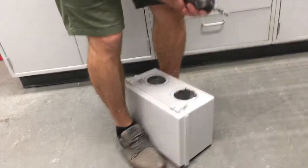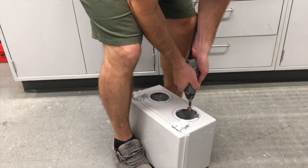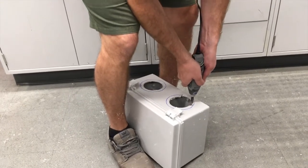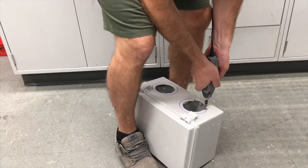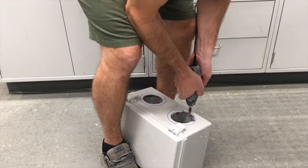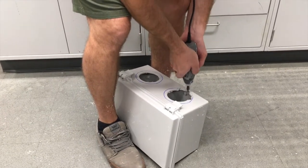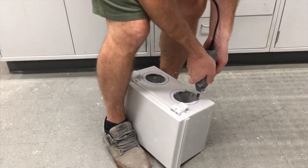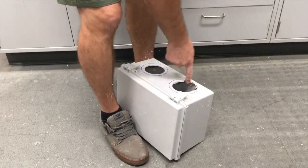So we clamp the thing between our feet again, turn on the fan, turn on the Dremel. And now you can use a file to clean up this final edge.